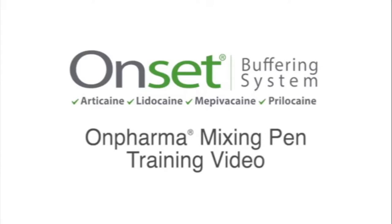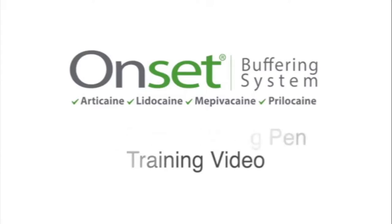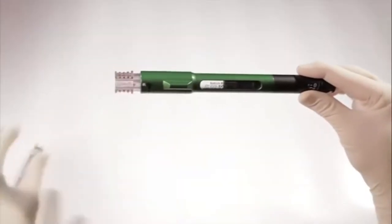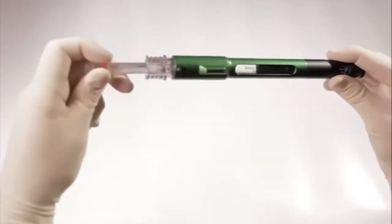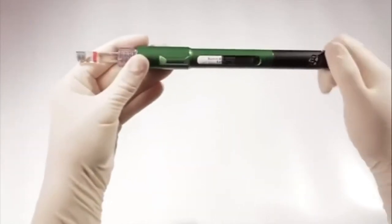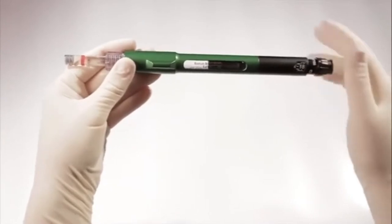Hi, I'm Mick Falco, Founder and Chief Medical Officer of On Pharma. The following video will take you through the steps necessary for precision buffering. This video will show you how to easily and precisely mix two parenteral solutions using On Pharma's mixing pen and cartridge connector. The mixing pen is easy to use and conveniently provides a method for clinicians to precisely and safely compound two parenteral solutions via a sterile fluid path.